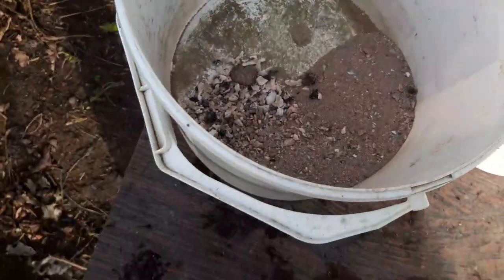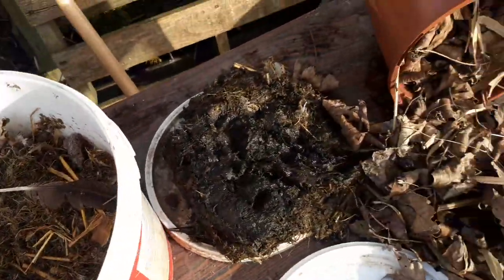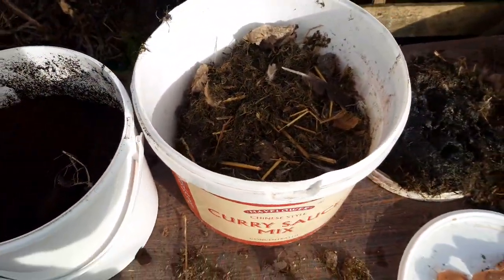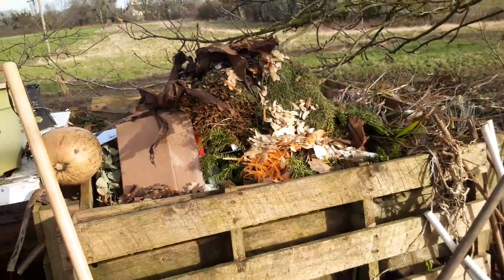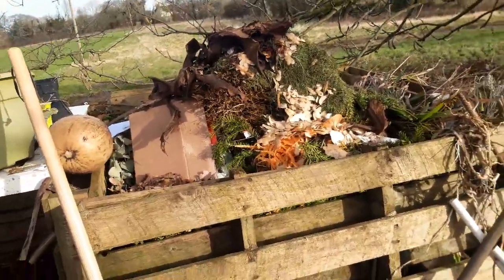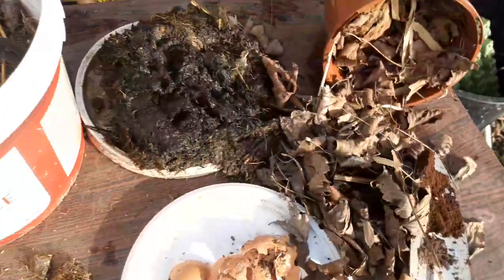So to recap, we've got wood ash, coffee, chicken poo, eggshells, banana, and leaves. Obviously we've got the compost heap too - we all know what we can put in: nothing cooked, all your veg peels from your Sunday lunch, grass, green clippings, brown leaves, cardboard, any plant material - all of these can go in.